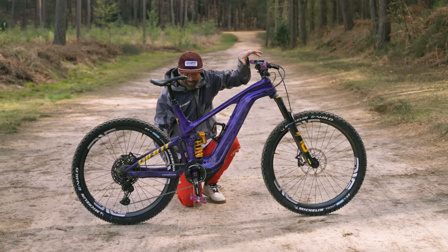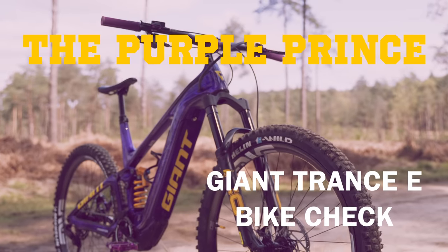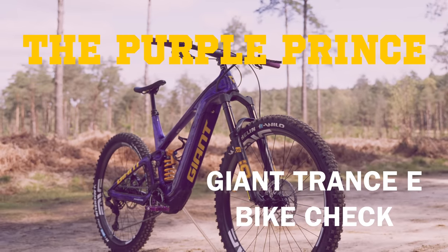Hold your breath, everyone. We're nearly there. Well done, Steve. Who brought an invisible stick along? I mean, of course I'm going to kick it, eh?